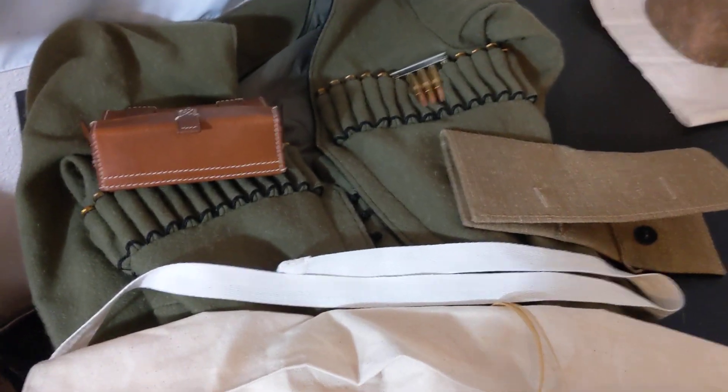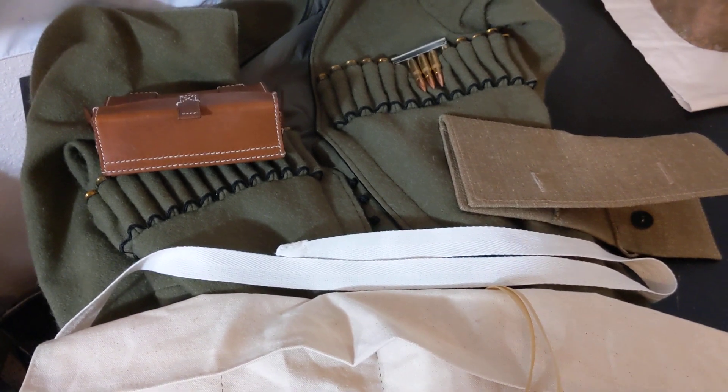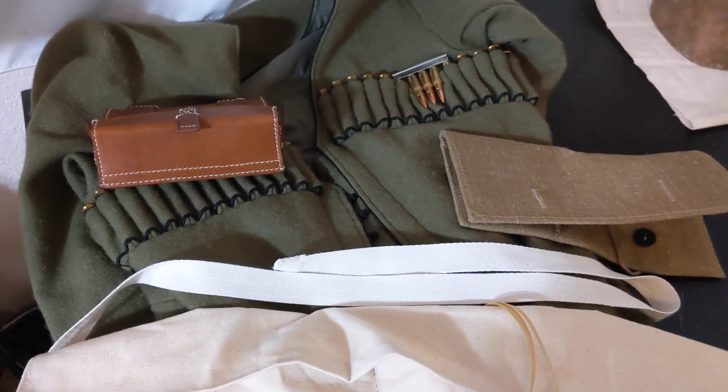I'm going to do a video on how ammunition would have been carried in World War I by the Imperial Russian Army along with the Cossacks.